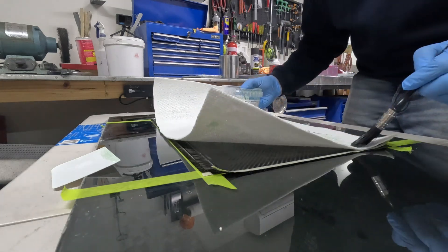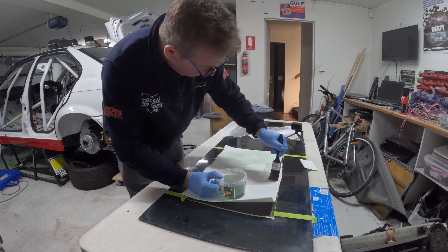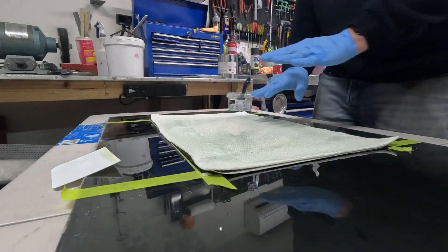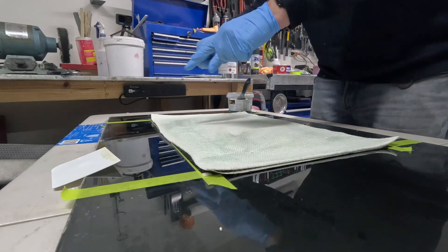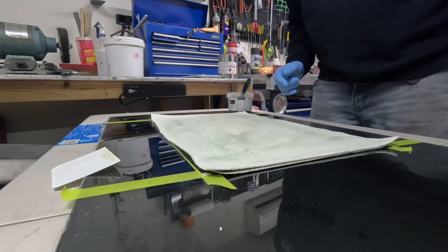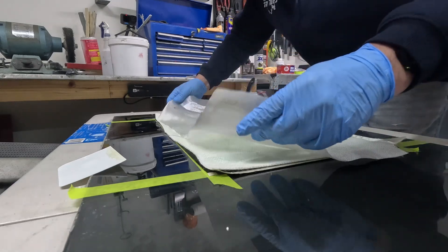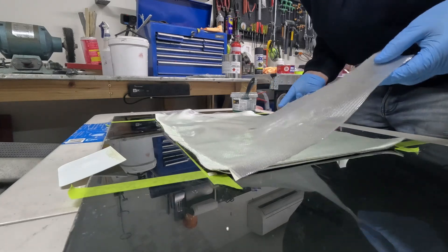I reckon this is going to use up a lot of resin. Now if I was doing something that required carbon on this side, I'd have another sheet of glass, put the carbon down, press the glass down onto it, and then you could make a wing endplate or something. But in this instance we're not doing that — I only need one side, so I'm just going to put some woven mat down to give it backing.